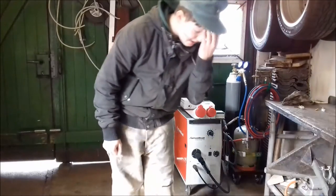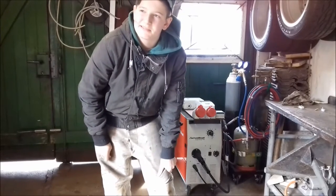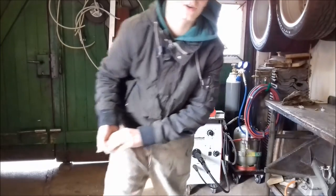Hello YouTube! Today we're removing pipes from the old bed frame and all we need for this is a big angle grinder. Let's go!